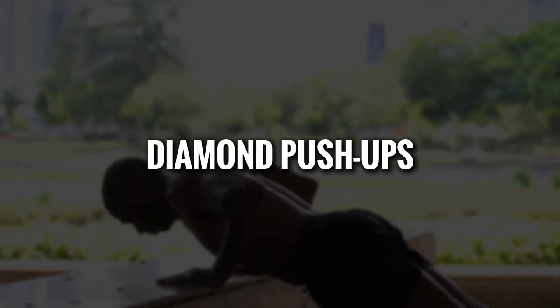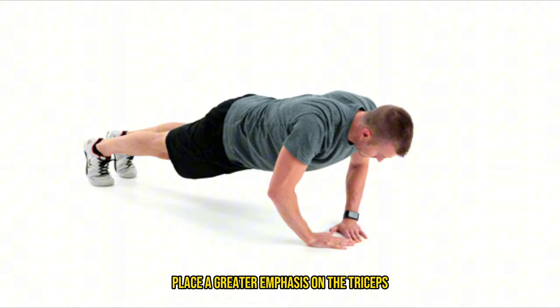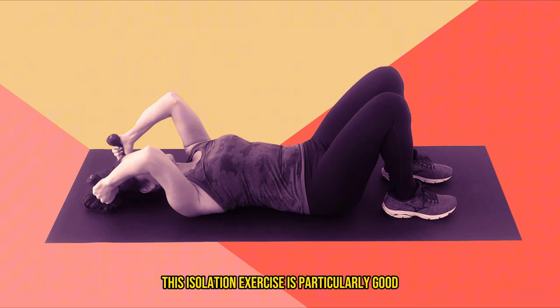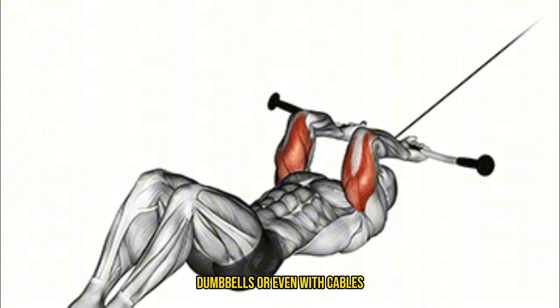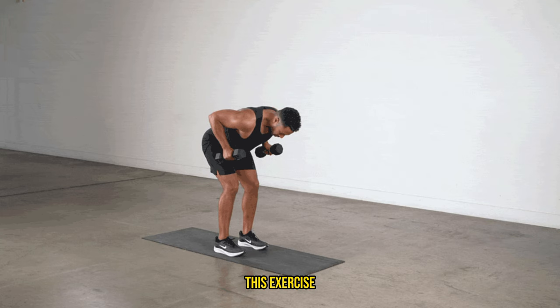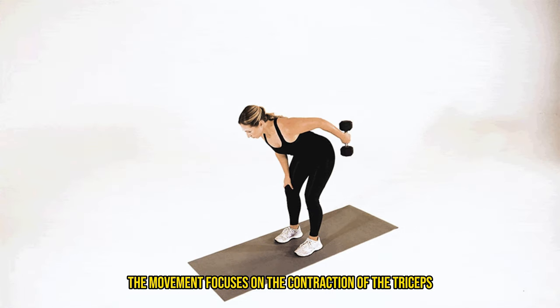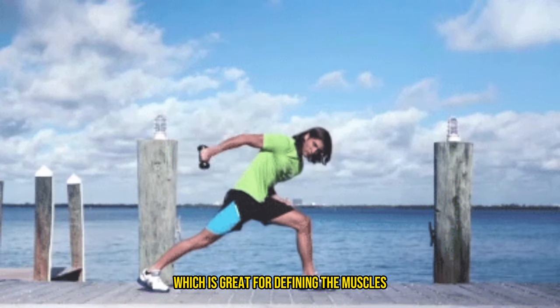Diamond push-ups: where the hands form a diamond shape on the ground, place a greater emphasis on the triceps compared to standard push-ups. Skull crushers, or lying triceps extensions: this isolation exercise is particularly good for targeting the long head of the triceps. You can perform skull crushers with a barbell, dumbbells, or even with cables to keep constant tension on the muscles. Triceps kickbacks: this exercise is particularly good for isolating the triceps, focusing on the contraction when the arm is fully extended, which is great for defining the muscles.